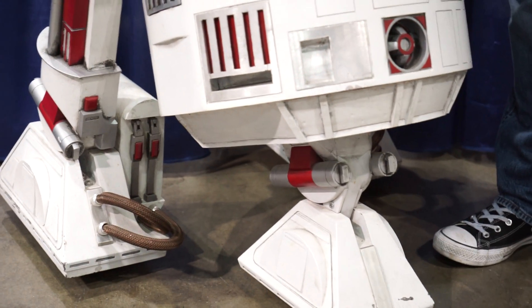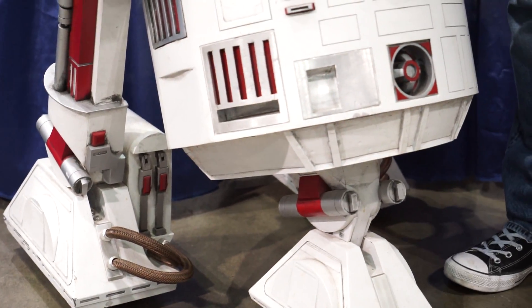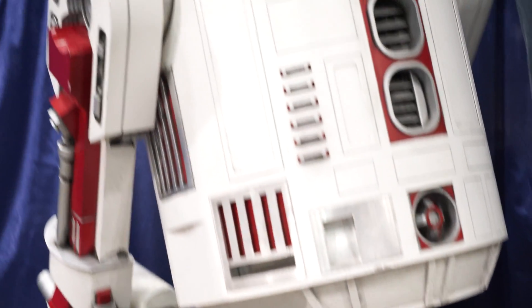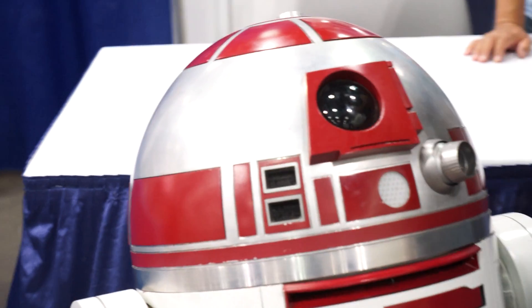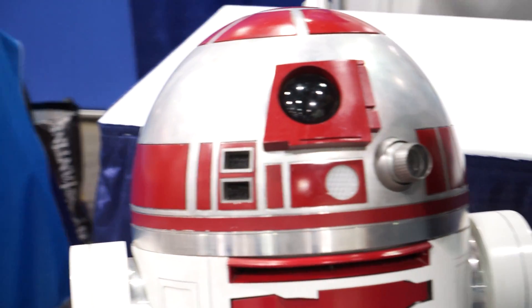And inside of it you have motors in the feet? Yeah, I have two separate motors in each of the back feet. And then there's also a motor that rotates the dome. I have basic sound control, and the head will turn and it can move around various lights and blinky bits.